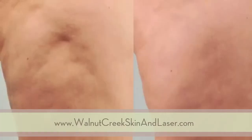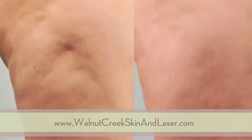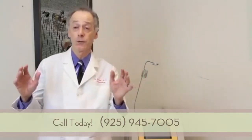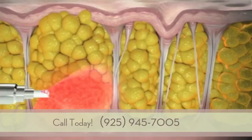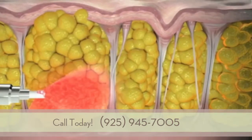The difference with Cellulase is that it really addresses the physiology of cellulite. The structure of cellulite features three different physiologic factors. One is these bulging pockets of fat. Next to it, there are stiff fibrous bands that pull the skin down.